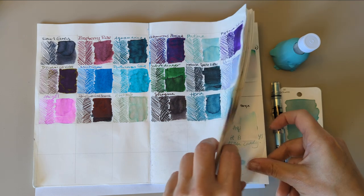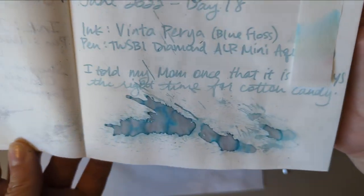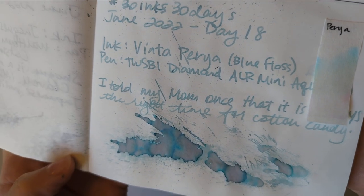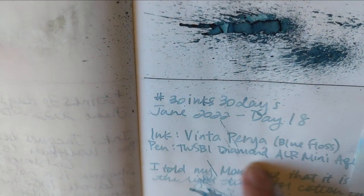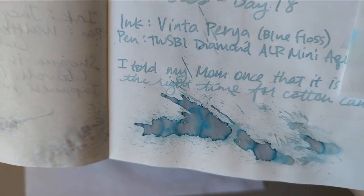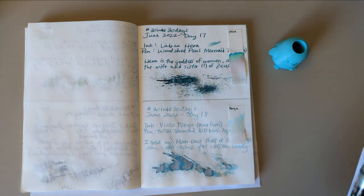We'll take a look back at yesterday's ink — Day 18, Vinta Peria Blue Floss. Really, really lovely color in here. I think it's interesting that in the writing it's very, very blue, and in this splat it's like mostly pink. So here this was our combination, but we know the drill — that was yesterday and yesterday's gone.